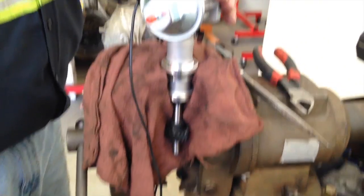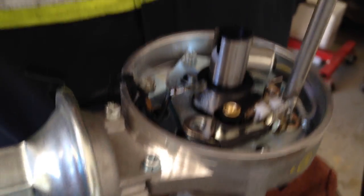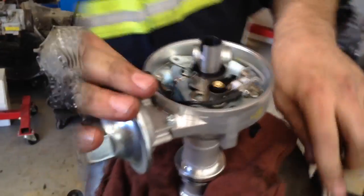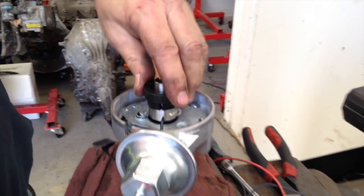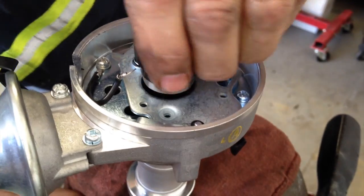Back in the vise. Remember, don't squeeze too hard. I'm putting the new pickup on the new distributor. Push it down. I like the way that fits.